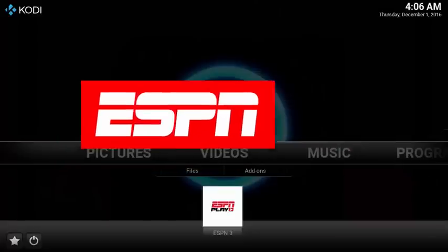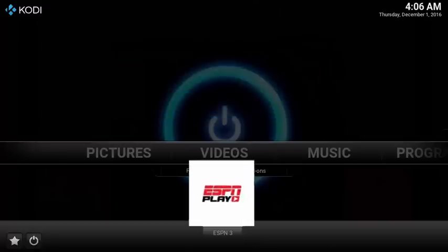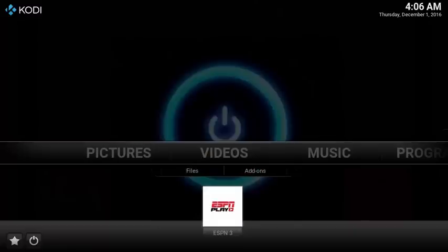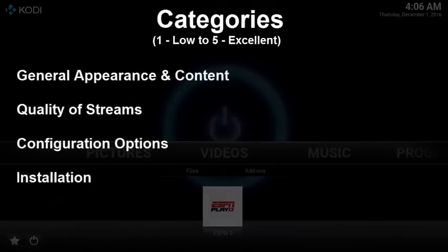ESPN is the go-to source for your daily sports fix, and the ESPN add-on offers HD streams, but at a cost — an existing cable subscription with ESPN. This review is broken into the following categories. Each category gets a score of 1 to 5, 1 being pretty crappy to 5 being excellent.